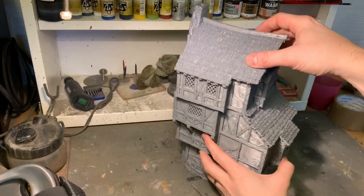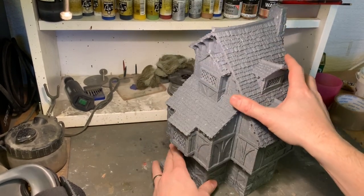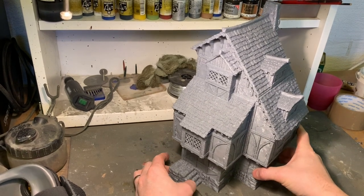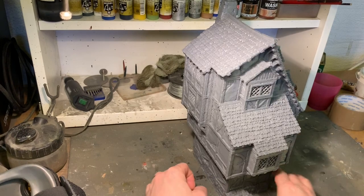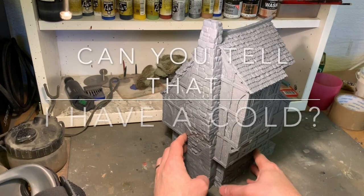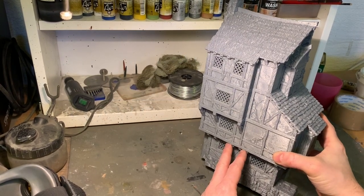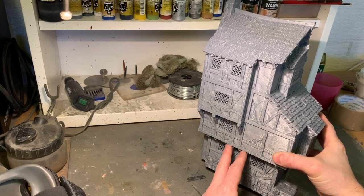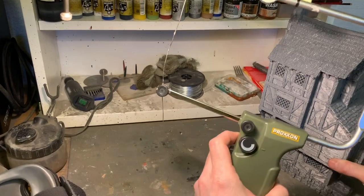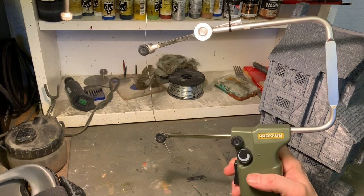I got this really big townhouse from the City of Taro Kickstarter — I didn't back it since I didn't have a 3D printer at the time, but I bought it from DriveThruRPG, which is a good site for fantasy and sci-fi STL files. The building is really big, too big for my board, so I printed it at 80%, which fit well with other buildings I have from Printable Scenery and 3D Layered Scenery. I'm going to use the Proxon hot wire cutter to make a ruin out of it.